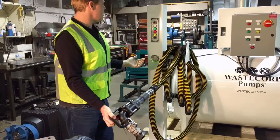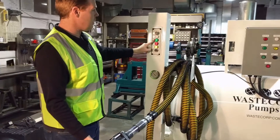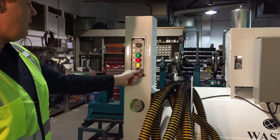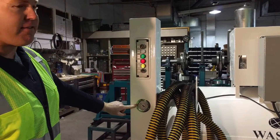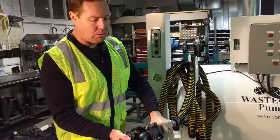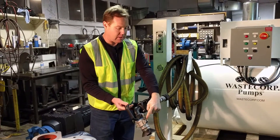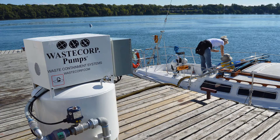How to operate is very simple. You have all your lights indicating the positions of what the boat is in. So if the customer wants to pump out their boat, they would hit the on button and wait for the vacuum gauge to reach around 10 to 15 mercury, then they would go to their boat deck, open the valve, and they would see the fluid coming through the pump, through the hose and into the tank.